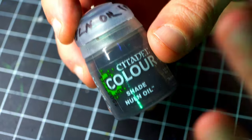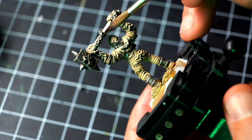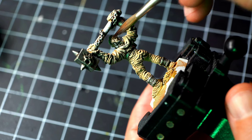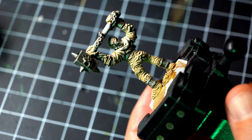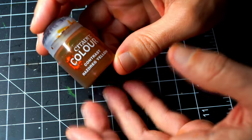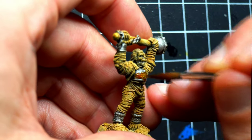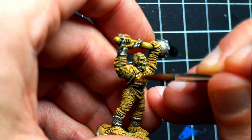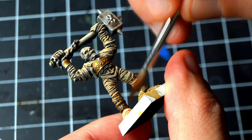Now I'm going to get the Nuln Oil shade all over the surface that has been painted metallic. All the metallic areas are going to be washed with this, which is going to help us find the deepest recesses of those if we want to ever highlight them. Now I'm going to use Nazdreg Yellow to paint all the gold areas — straight from the pot, just go on to the metallic area that you painted before, and you're going to get a nice gold color, just like that.